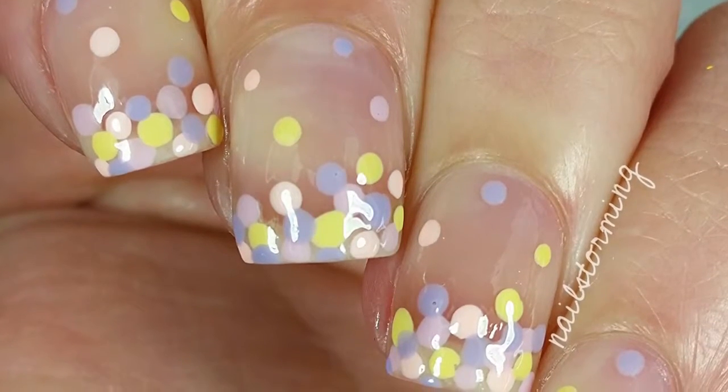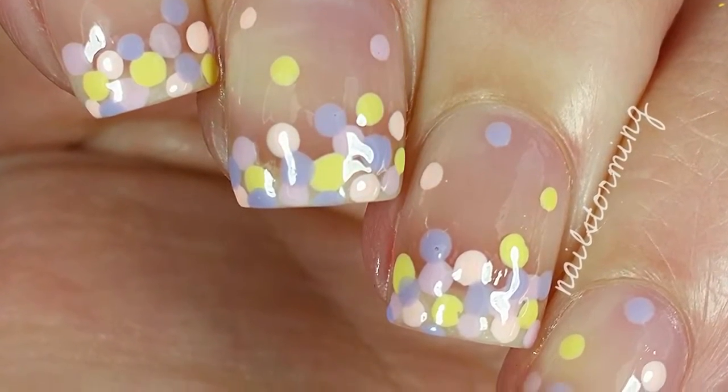If you recreate this look, please tag Nailstorming Inspired on Instagram so I can see. Bye!